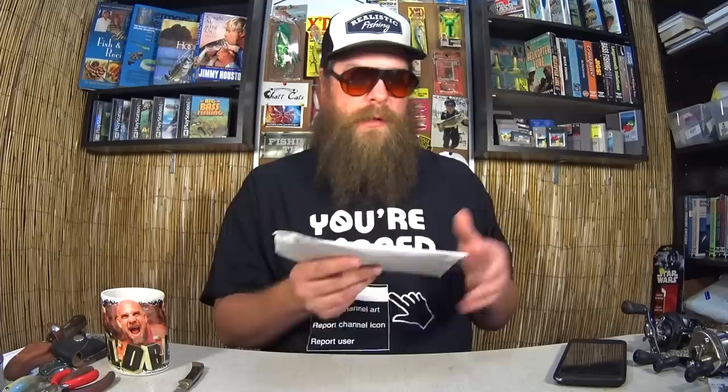Here's one from Adam in Edmond Park, Oklahoma. 'In Texas rig we trust. Hi, I just wanted to send you some Zoom Flukes to use. They are my favorite summer to early fall baits. Keep it realistic, Adam.' Well thanks Adam - these are some good looking flukes. That would be a tiny little Texas rig and you know what, I'll probably try it, hopefully this fall. Right now the fishing kind of sucks, so I'm opening all the mail so everyone can see what was sent to the show.